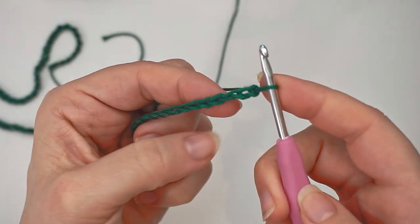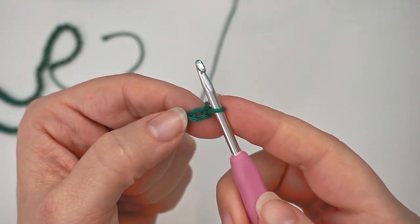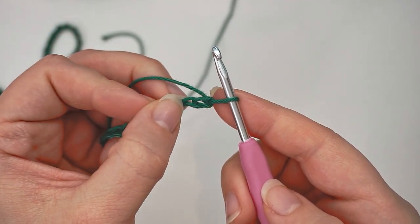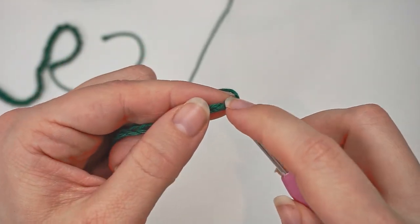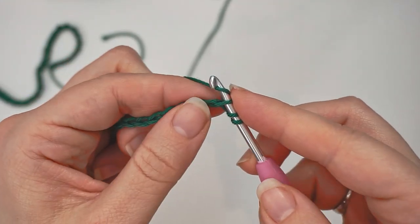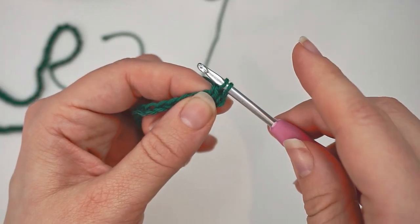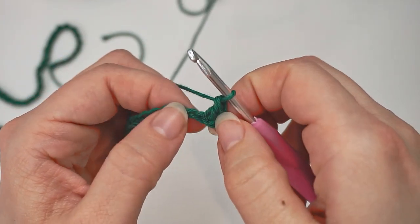When you have 100 chains, you will begin working into these chains. Count the third chain from your hook — one, two, three — and you will do a double crochet into this chain. So yarn over, then insert the hook in the third chain from your hook, yarn over, pull through one, yarn over, pull through two, and then yarn over, pull through two. That's your first double crochet.